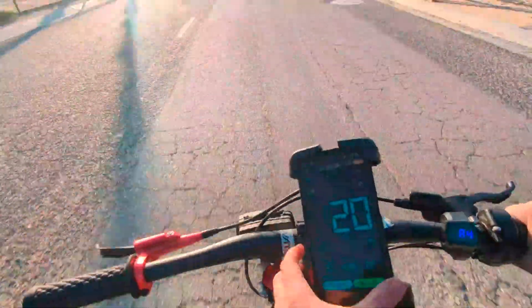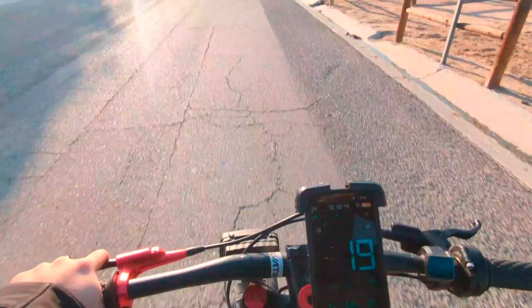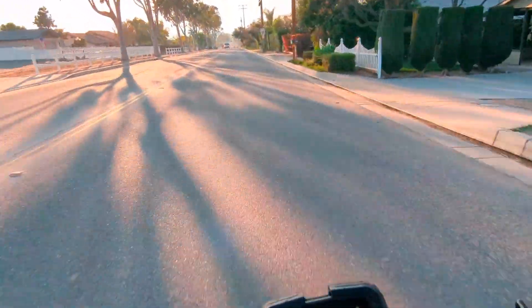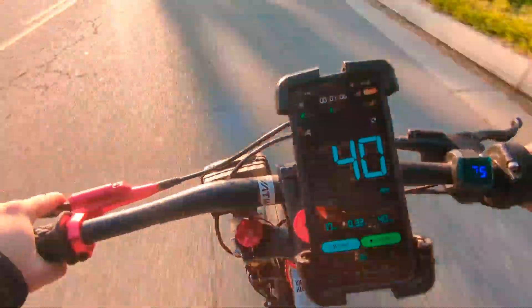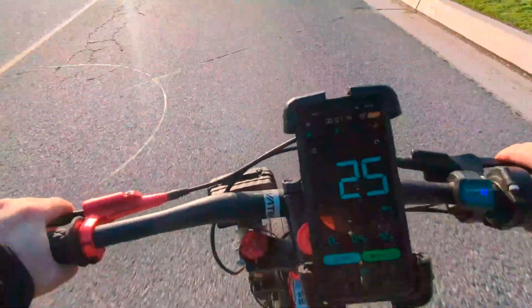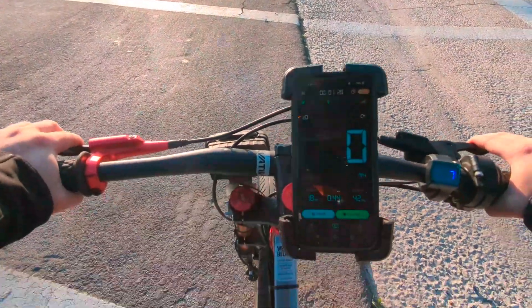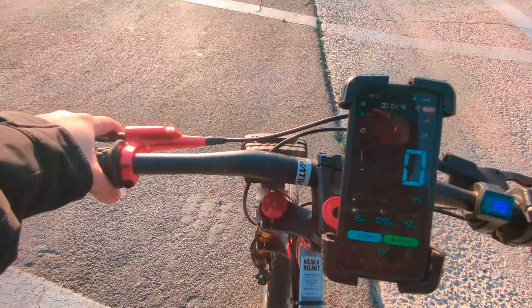That's pretty good. A lot of traffic today. The house is right around the corner, but we're going to take the long run - get some speed in. This guy thinks he's as fast as me.